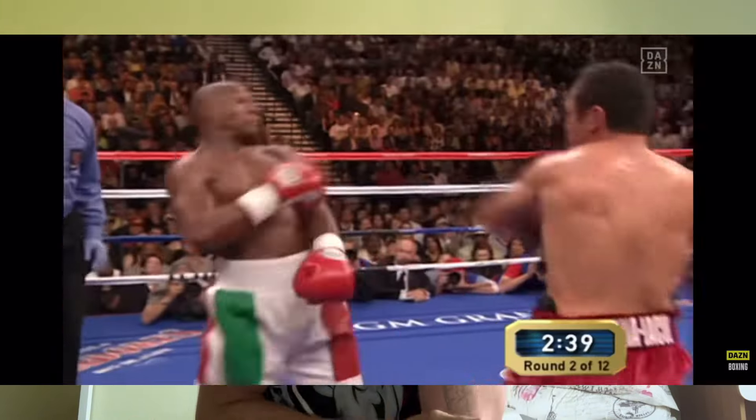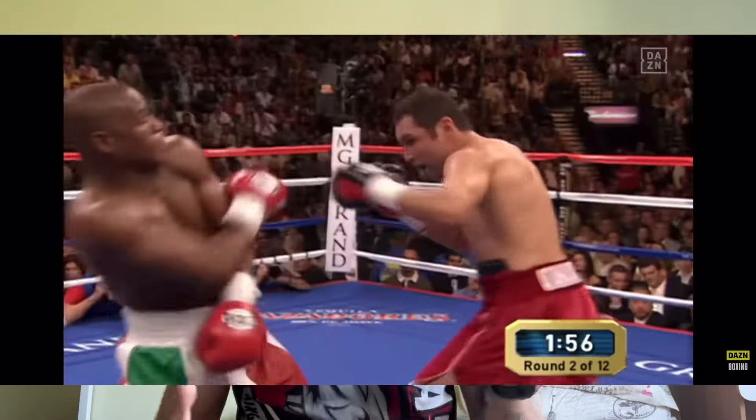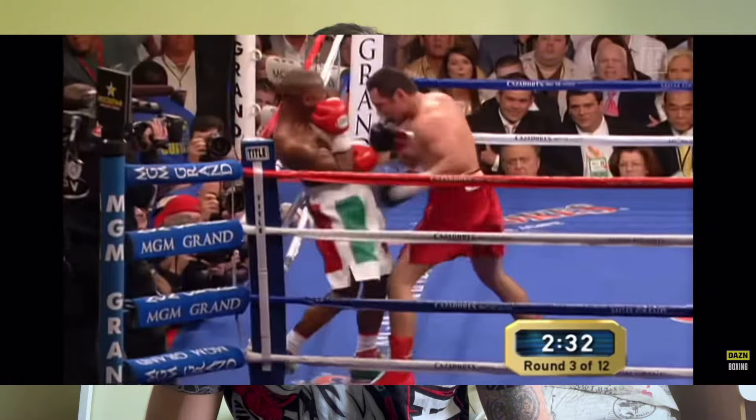A guard that's very good for blocking body shots is the Philly Shell, made famous by Floyd Mayweather — it's an amazing guard for boxing. Mayweather can cover up, move, and make sure he's not getting hit. But it's not only good for boxing — you can also defend leg kicks very well with this guard. John Strickland used this very effectively against Israel Adesanya, causing the upset at the UFC in Sydney.